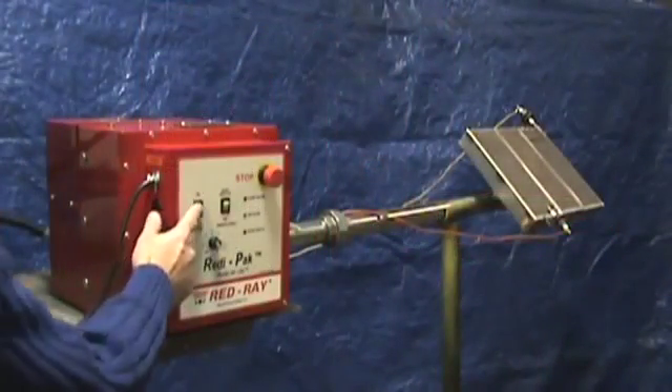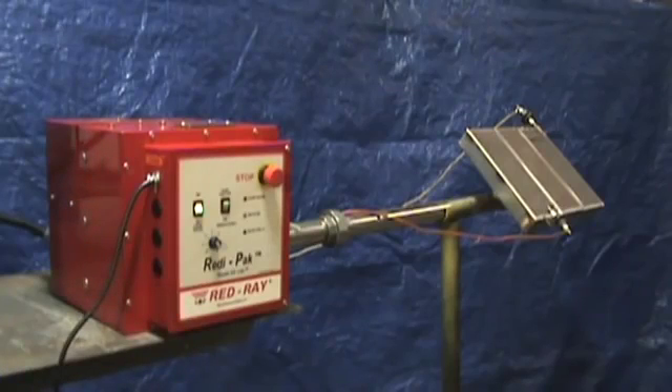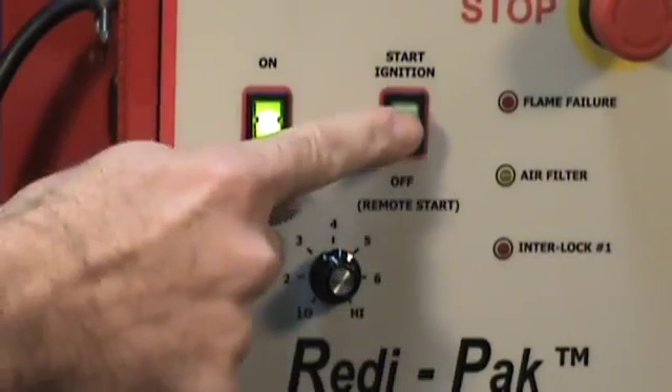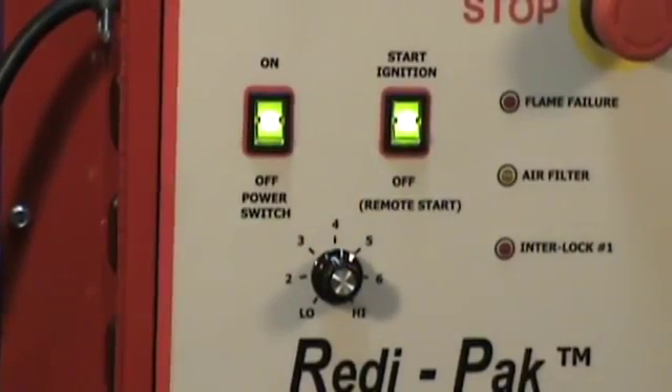We'll now power on the unit and demonstrate with the Apollo Ray infrared burner. After a 15 second startup purge time, we'll initiate ignition. This can be done remotely or manually with the start ignition switch.